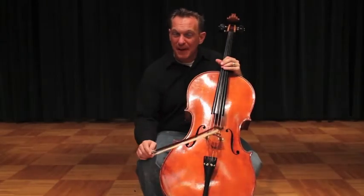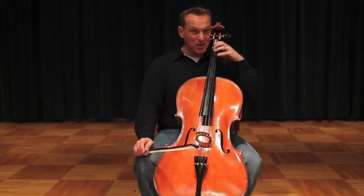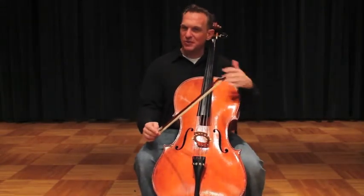Hello cellists. This is your C major two-octave scale. You should have already done D major one octave and G major one octave. Now we're just going to add a full usage of the strings.